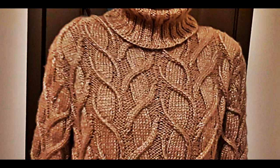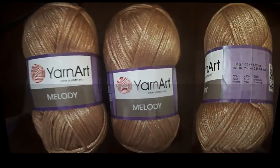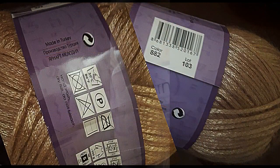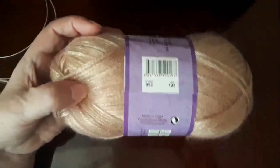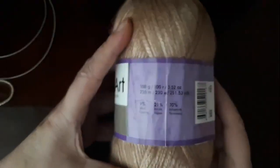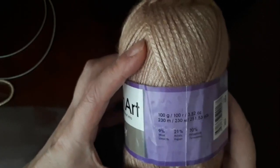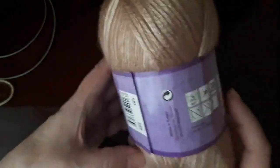Сегодня начинаем вязать свитер с очень красивым рисунком на размер 46, это М. Будем вязать вот такой пряжей — Ян Арт Мелодия. Это турецкая пряжа, цвет 882, лот 103. В мотке 100 грамм, 230 метров. Состав: 9% шерсть, 21% акрил и 70% полиамид.